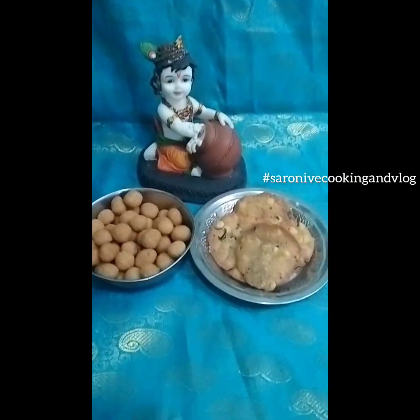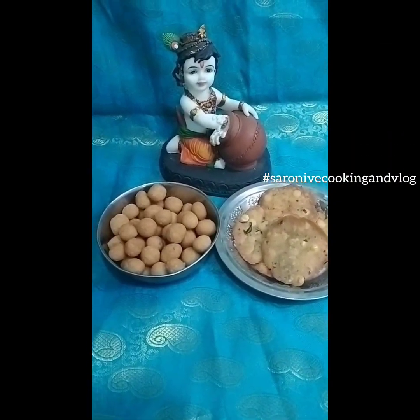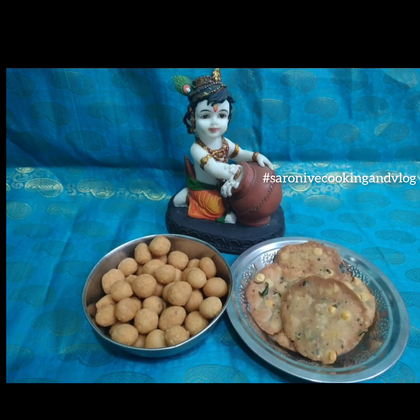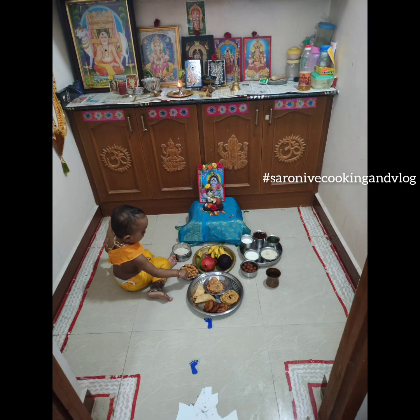Now I will show you a little bit. You can see this is great. I have been able to take a short time and take a long time. My mom is able to look at this.